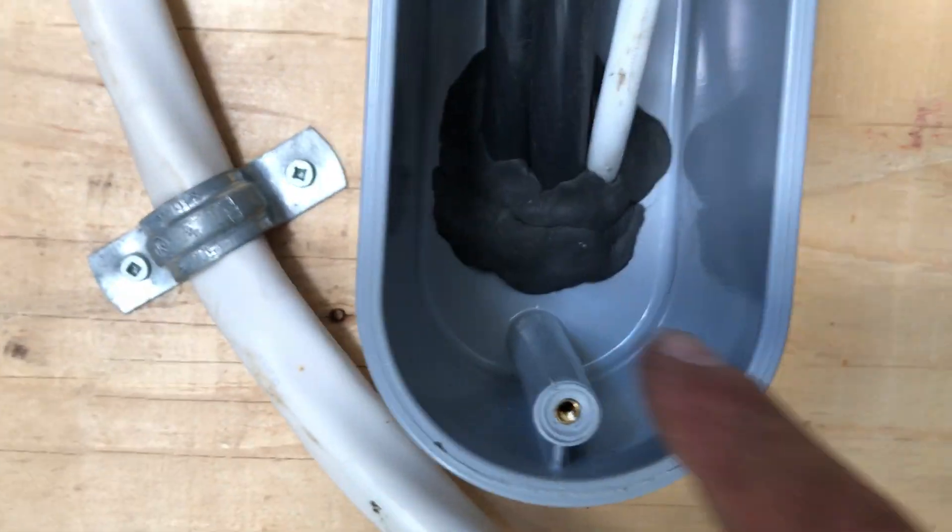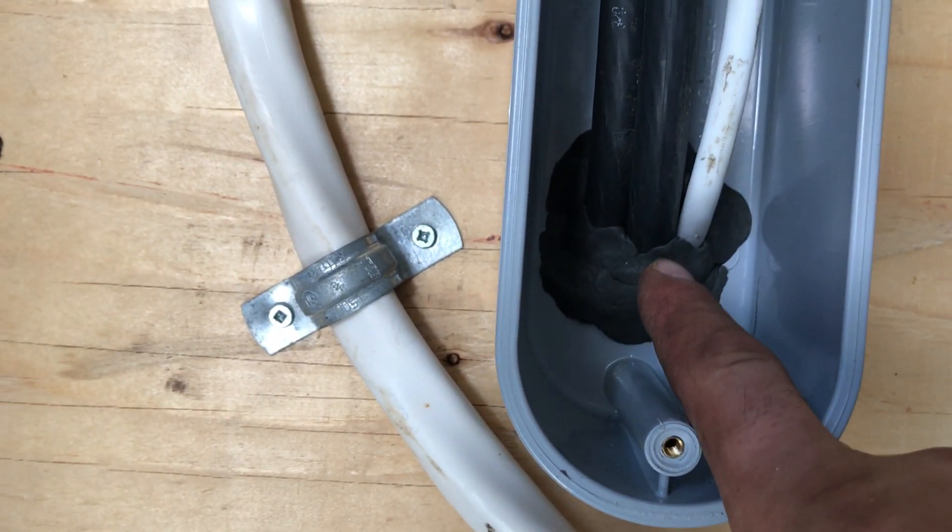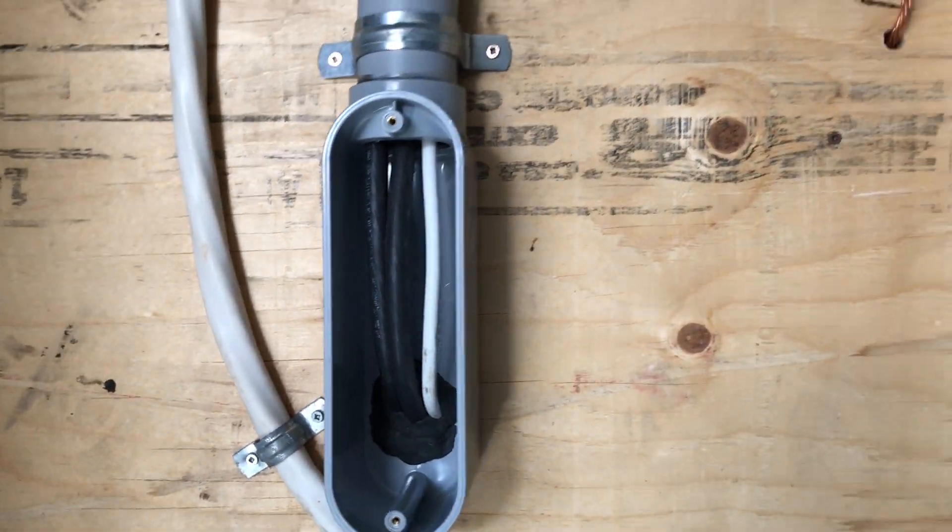Here are your feeds coming in. You want to make sure to put putty over there, putty this side, and the outside as well.